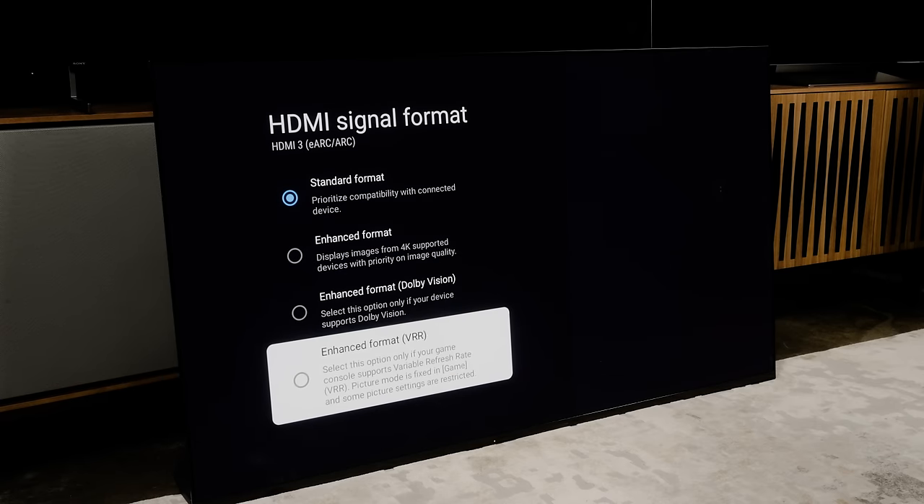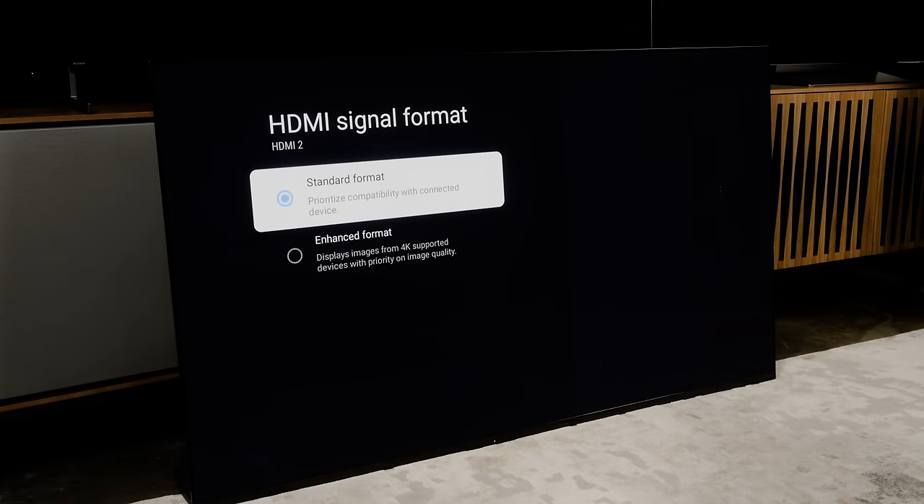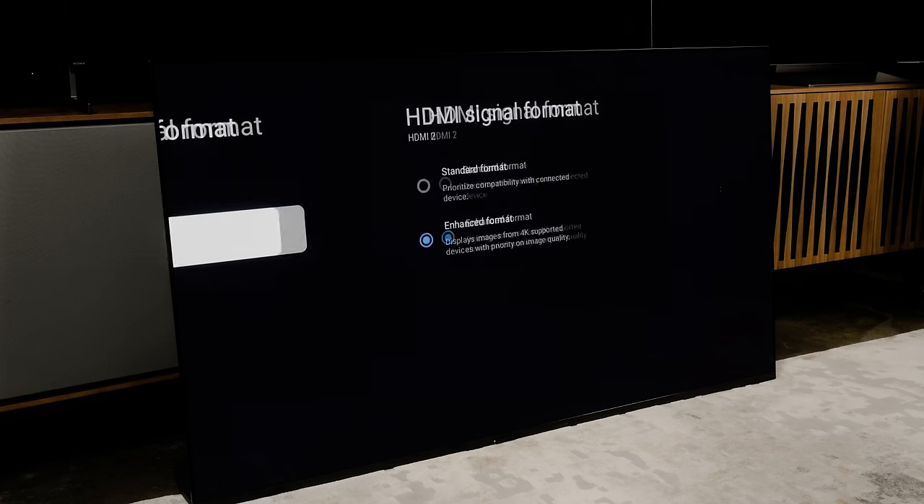That's because those are the HDMI 2.1 ports, and when you're using those ports you can have Dolby Vision or you can have VRR, but you cannot have both at the same time. So Sony makes it clear that you're selecting between one or the other. However, in doing things this way, it might make you think that the other two ports — which just have Enhanced Format listed as an option — won't do Dolby Vision. That's just not the case. Selecting Enhanced Format will get you Dolby Vision on those ports.